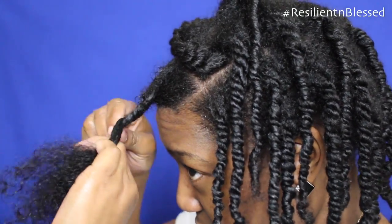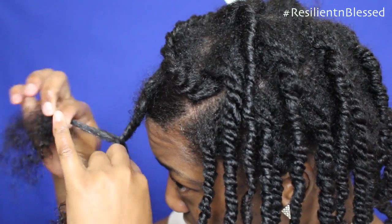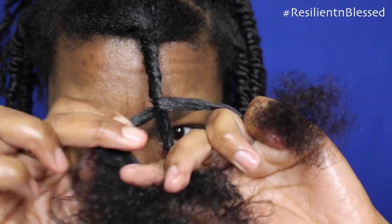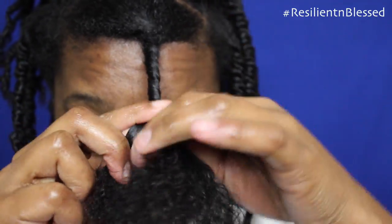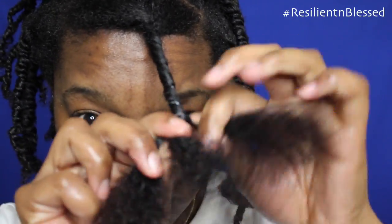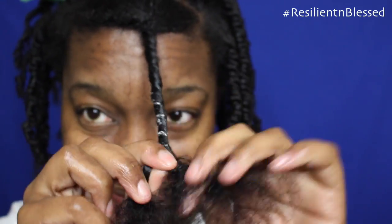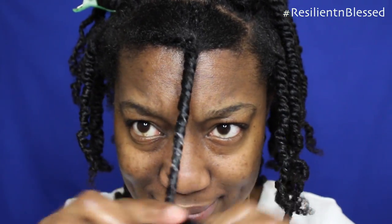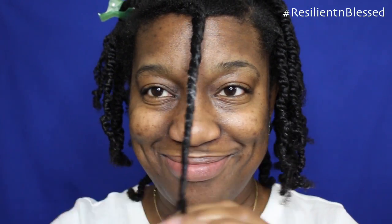There's another angle so hopefully you can see a little bit more clearly. It's like a winding motion. Basically you're twirling the hair all the way from the right side all the way to the left side. Once you get the hang of it, you'll be able to move your hands much more quickly.